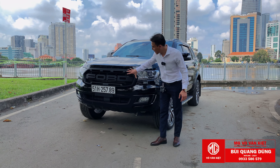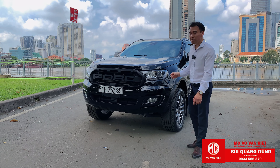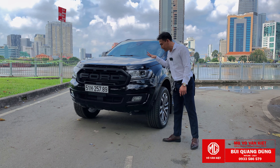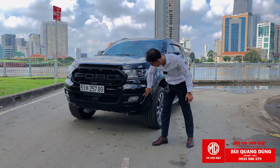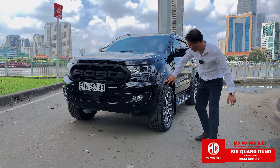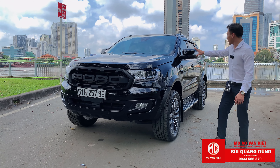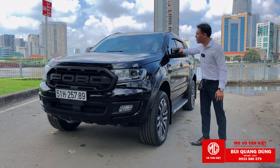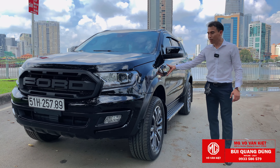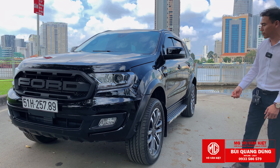Mặt calăng mình thay bằng mặt calăng chữ 4 gộp to. Các chi tiết mạ chrome mình chuyển qua đen bóng, giúp xe đồng điệu hơn vì xe này xe đen. Các chi tiết chuyển qua đen bóng gồm: cản trước, ốp cua bánh, 2 tay gương, thanh ba ga mái, 4 tay nắm cửa, 2 hốc bi. Những chi tiết nhỏ này kết hợp lại làm xe tươi mới sau 2 năm sử dụng.